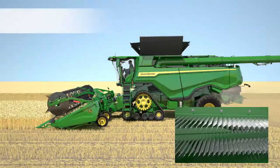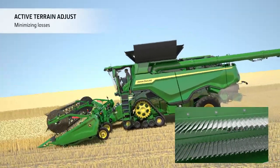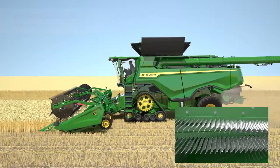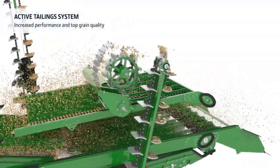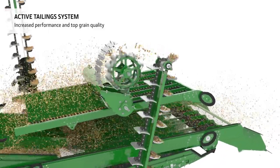On rolling fields, Active Terrain Adjust automatically optimizes the cleaning shoe settings to reduce losses and achieve a clean grain tank sample. An active tailing system with smooth rubber paddles threshes the tailings content separately, boosting performance even further without increasing grain damage.